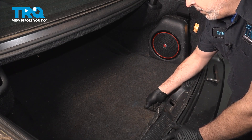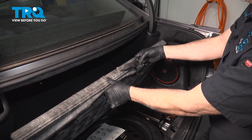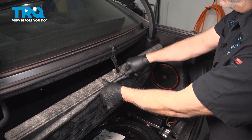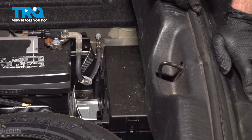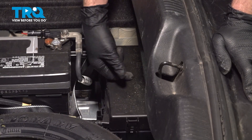Grab the rear deck lid here, grab the pull strap, and pull it up. If you happen to have the strap here to secure the deck lid, set that up. In the back of the vehicle, once you open up the trunk, you're going to lift up your battery or spare tire cover here to locate this fuse box.